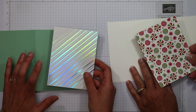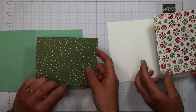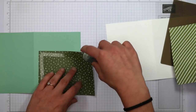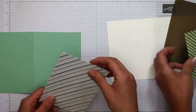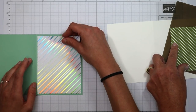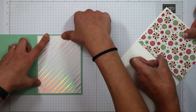Now we're going to work on the outside of the card. We both have a designer series paper selection cut to four by five and a quarter — mine is from Whimsy and Wonder, and mine is Gingerbread and Peppermint. I'm a huge fan of my silicone craft sheet. I'm going to turn mine upside down and add my adhesive around the outside; this is going to go on the front of that card base. I'm looking to leave a small border all the way around, centering it the best I can.